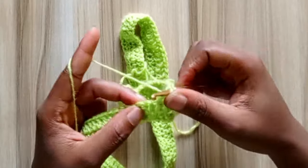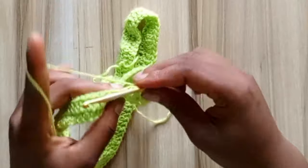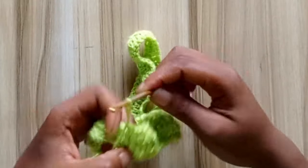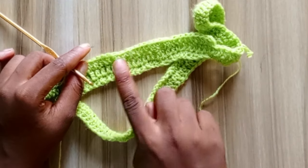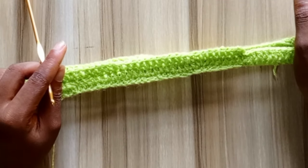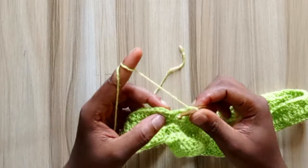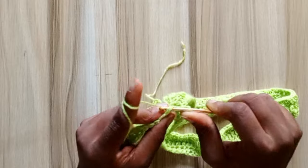In the next two stitches, go in with a front post double crochet. What you're doing is alternating between 8 double crochets and 2 front post stitches, and you're going to repeat this until you get to the end of the row. I'm at the end of the third row and I'm going to slip stitch to close up the round.